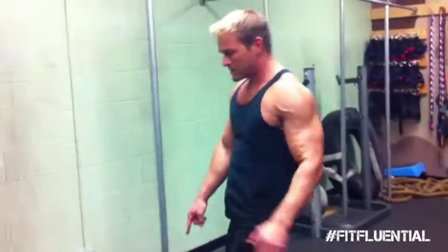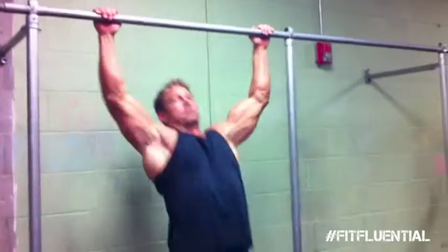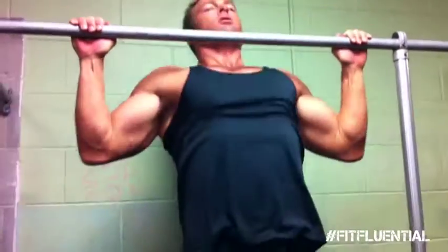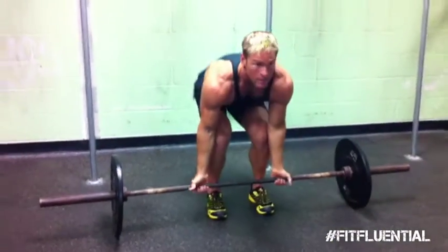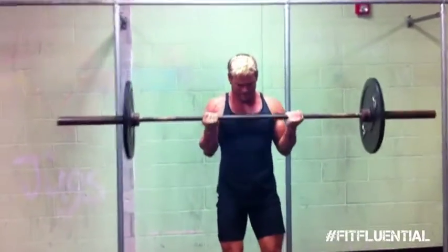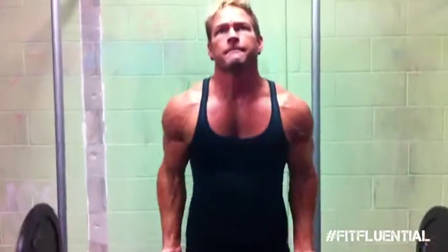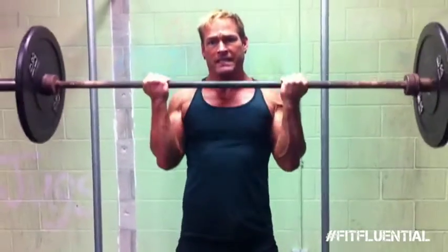Immediately to the next set: five pull-ups, ten curls. We're doing this for five rounds. You can use your hips if you need to. Followed by ten curls. You should be breathing hard by now — stay with it. Five times through. Five and ten, five and ten.